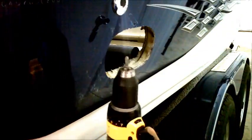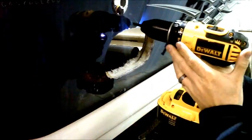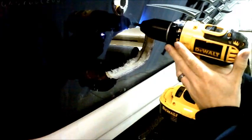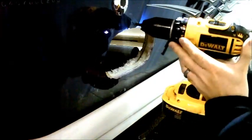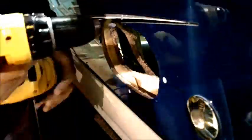Once you get the holes drilled, we like to use a Phillips bit and basically just chamfer that hole. It basically keeps the gel coat from chipping and creating any flakes once you put the screw in, so it doesn't pull the gel coat up. It's just a way to chamfer the hole and clean it up.